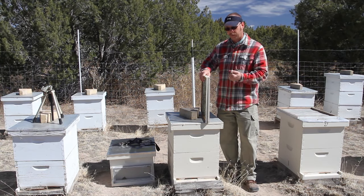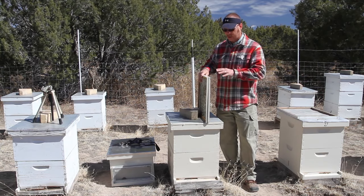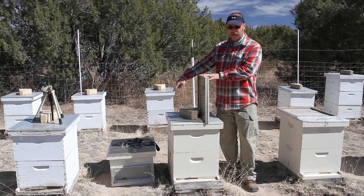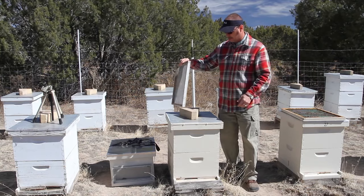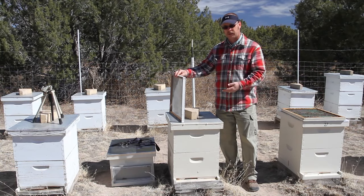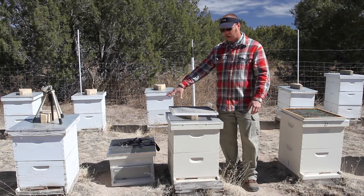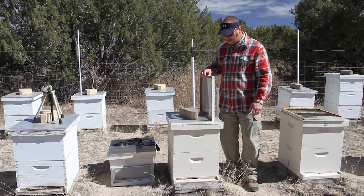The negative part of the excluder method is you have to come back and remove them. Another method is the same thing but using a screen — just window screen attached to a frame. If you use a double screen, their odors will mix but the bees themselves will not mix until you come remove that screen. That does give them plenty of time. And since if you have an upper entrance like I do, the daughter hive does have an entrance through the rear. You can use a double screen method.